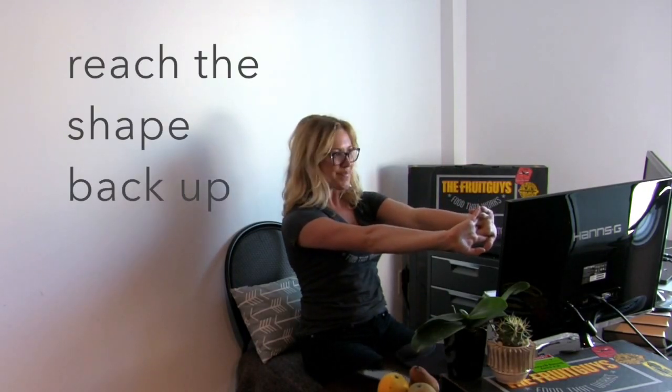Palms reach back down in front of you, and then last time, reach the arms back up towards the ceiling. Take a big breath, and then circle the arms out, around, and down to rest.